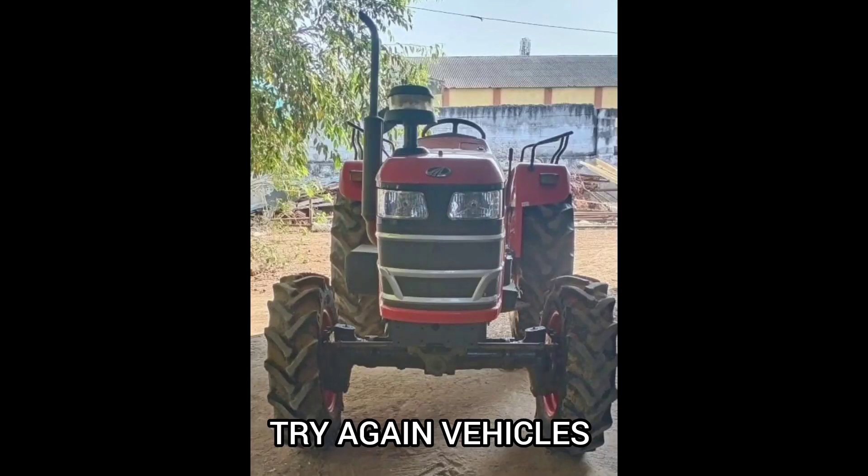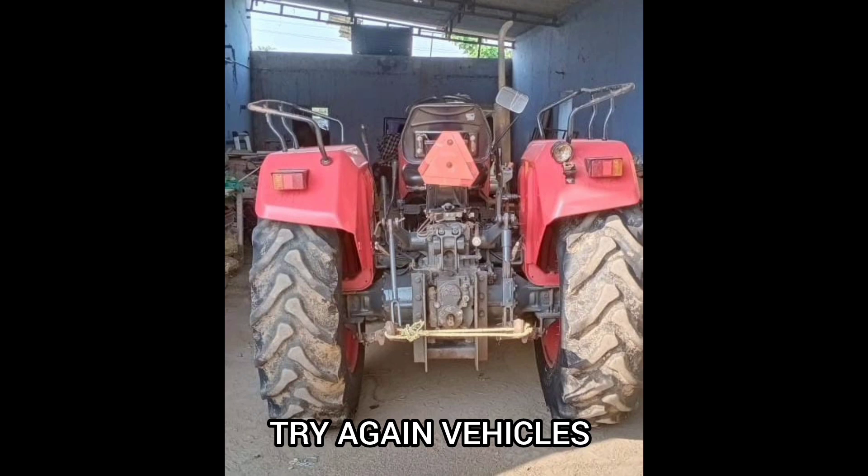This is a Mahendra UO 575DA tractor. You can see this video about the full sales details.